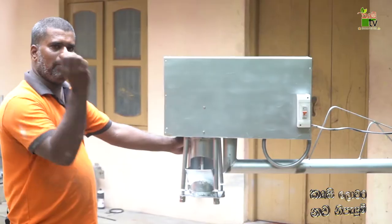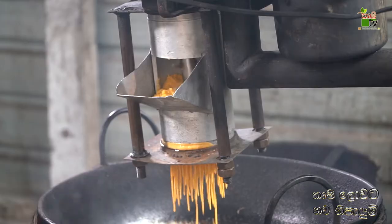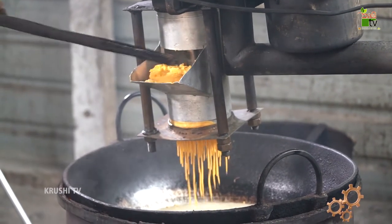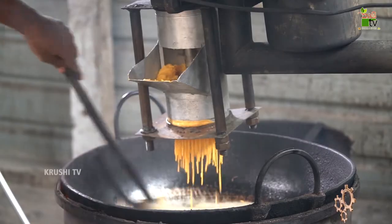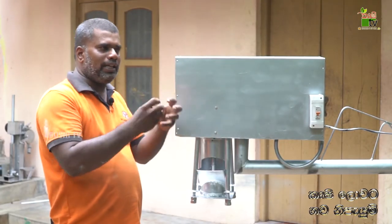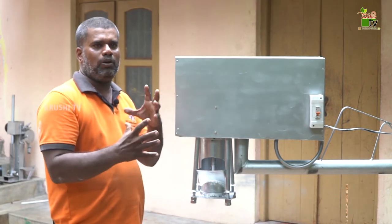We rotate the mixer. We also use the heat. We use the hydraulic or pneumatic machine to press to the same size. We use a small size as an alternative.